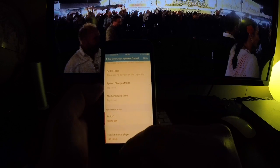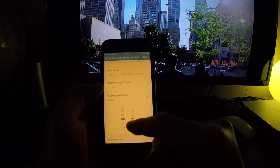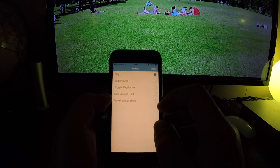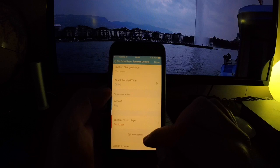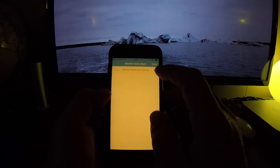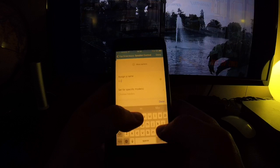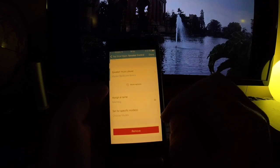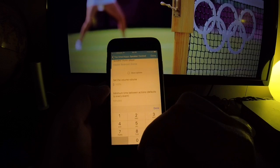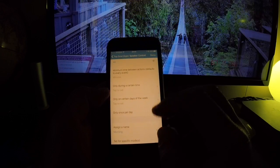Here's where we set up when we want the speaker to start. Select 'At a Scheduled Time' and set it to 6 o'clock in the morning. Then choose the action — select Start Playing to start your radio station in the morning. Next, choose which speaker you want; if you have more than one select multiple, otherwise select just one. Give it a name — I'll call it 'Morning.' Then set the mode — only if I'm home. Set the volume to 40 percent, a decent volume.